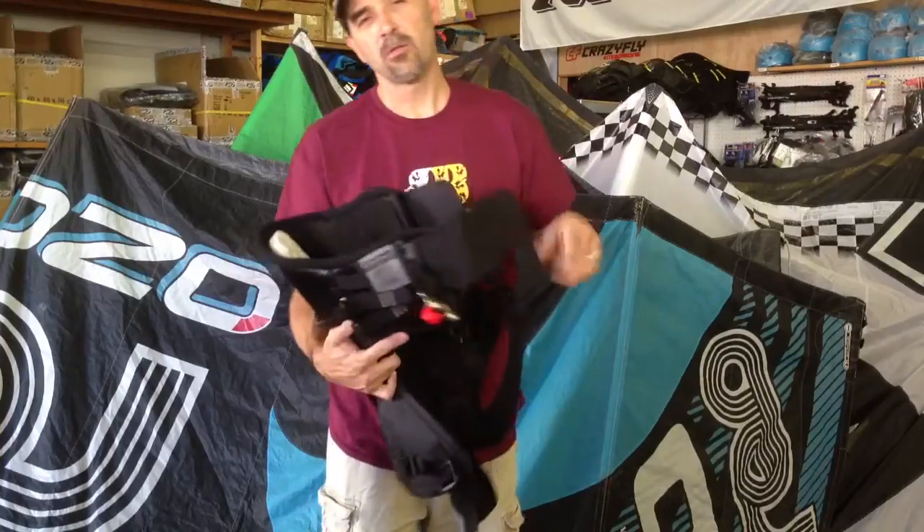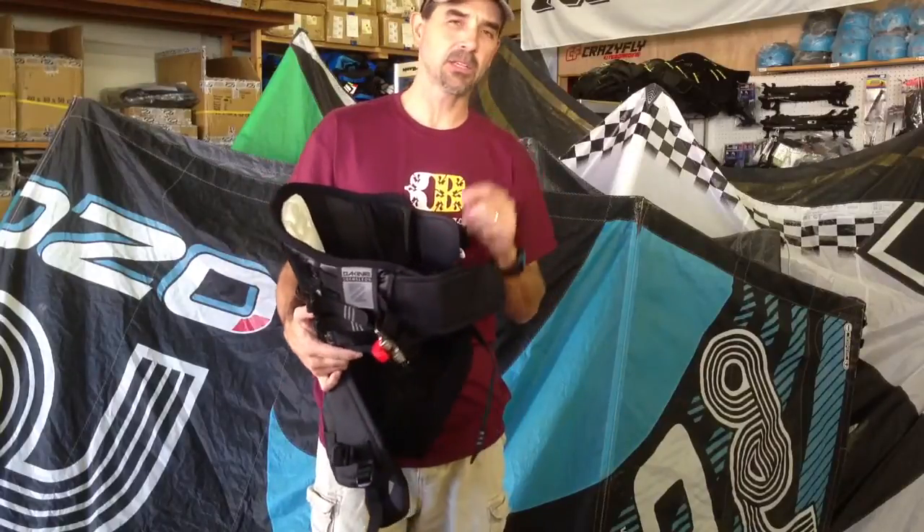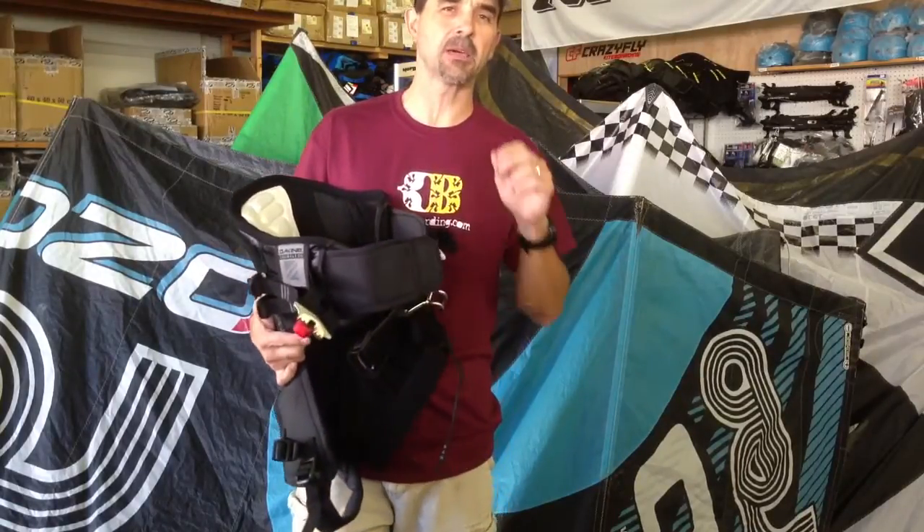Hey, Jeff Howard here at Kiteboarding.com. We've got some of the 2014 DeKind product in, and this here is a new one for this year — a totally remade Chameleon.